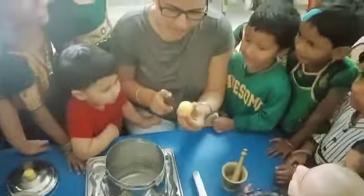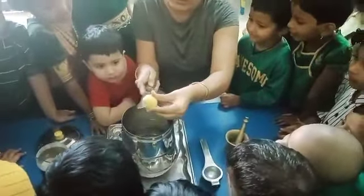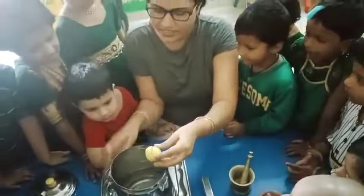Now I am cutting this. What is this? Lemon. Lemon into two pieces. What am I doing now? Cutting the lemon. I am cutting the lemon into pieces.